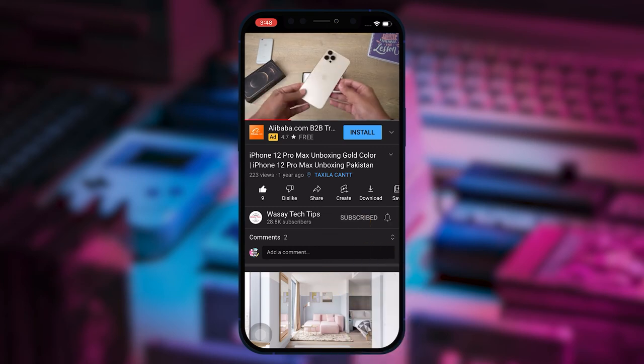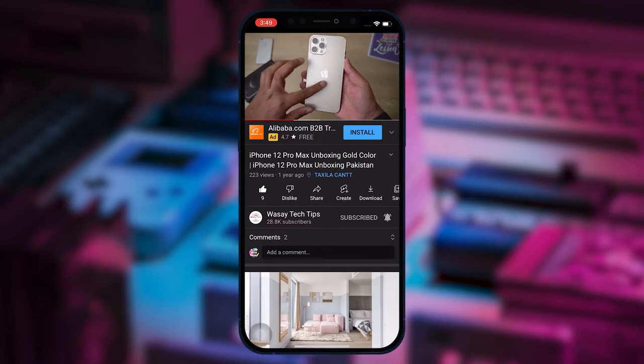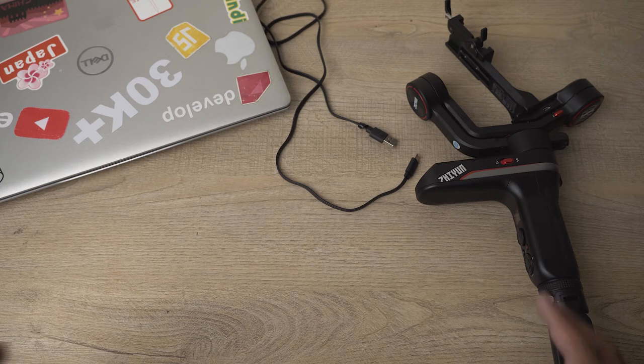Subscribe to this channel and press the bell icon to get notified for the latest tech videos. Hey, what's up YouTube, this is Wassey here and today in this video I'm going to show you how you can update the firmware of your Zhiyun gimbal. In this video I'm going to be updating the firmware of the Zhiyun Weebill S, and the process is going to be the same for almost all Zhiyun gimbals.